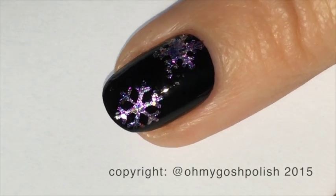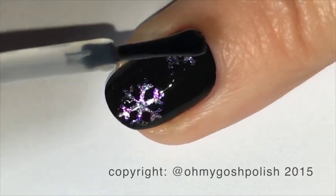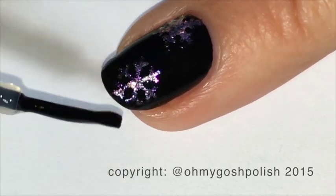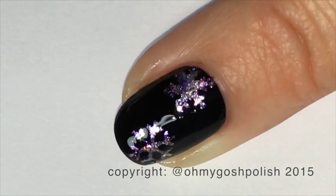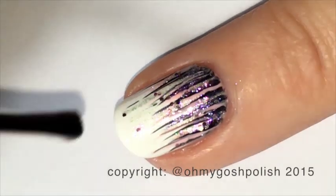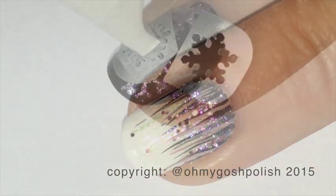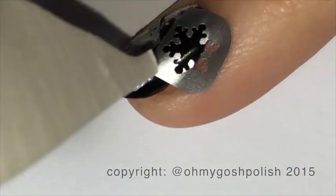Because I'm going to be doing a couple more snowflakes using the same nail vinyls, I'm adding a coat of Seche Vite over this nail and letting it dry for at least 15 minutes before moving on and adding more snowflakes. While we're waiting for the middle nail to dry, it's the perfect time to go ahead and top coat the waterfall nail — using Seche Vite as usual.